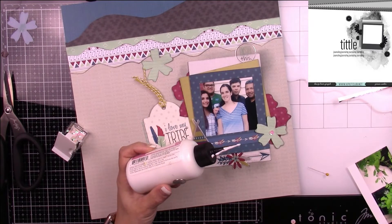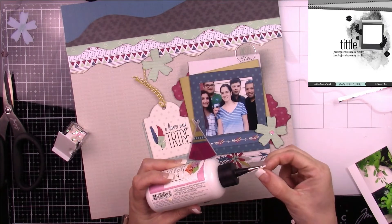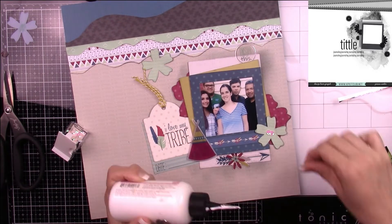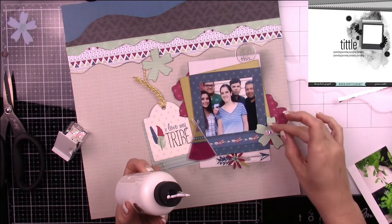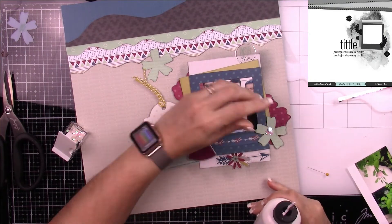I really love how this page came out. I love that you can use all kinds of different sketches — you can find them on Pinterest, you can go to pagemaps.com — so many places to find sketches, and you can always incorporate your Kiwi Lane templates into them.